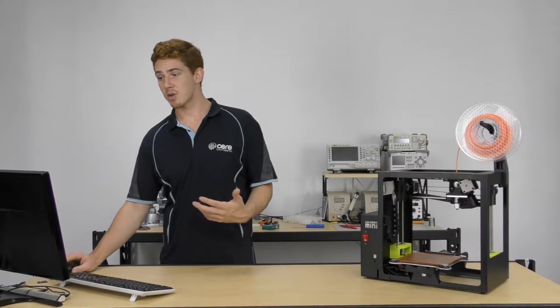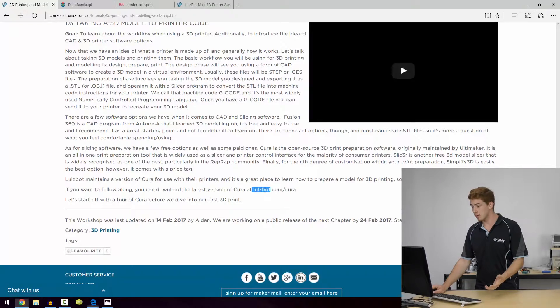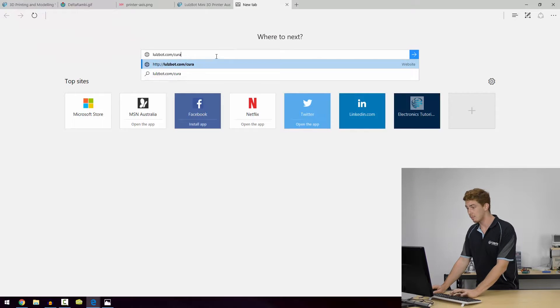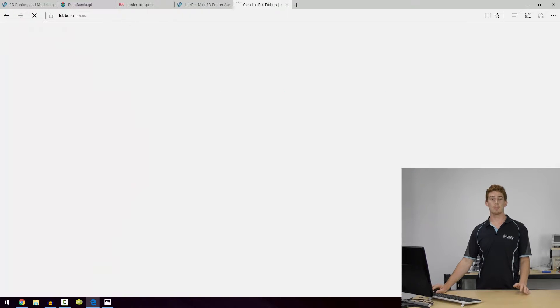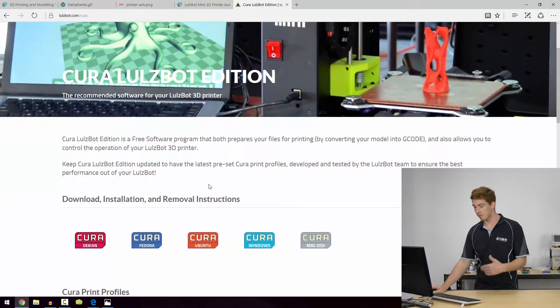The printer software I'm going to be using — and obviously there's a bunch — is Lulzbot's version of Cura. Cura was initially started by a company called Ultimaker. It's still maintained by them for the most part, but we do see some companies taking their own version of Cura out.